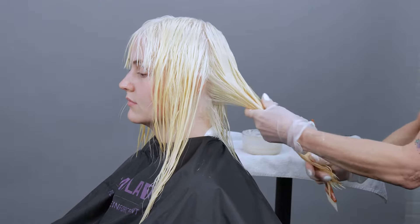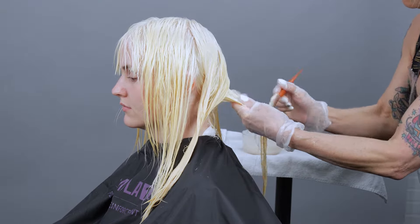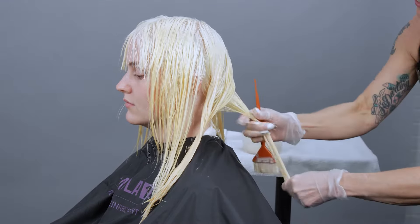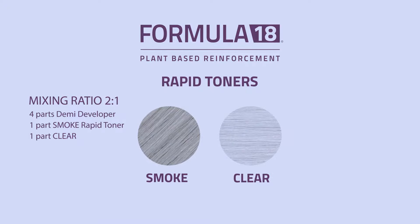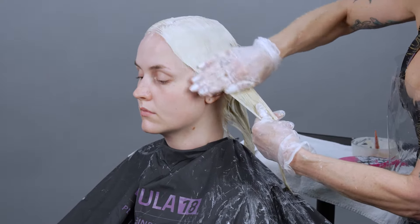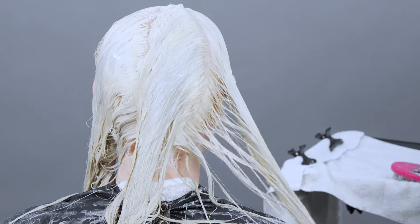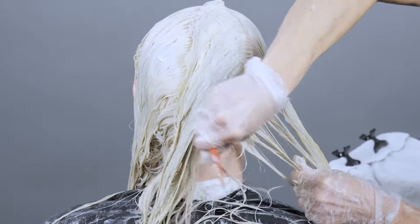Because it's an alkaline color and it's a cream — not a gloss — I have time to work. So I start on the ends where I want to shift it maybe another half a level. My first formula is smoke and clear in equal parts with double Demi Developer. The blue in this formula will help neutralize any unwanted yellows through her ends. I prefer to double tone my platinums: the first tone neutralizes any warmth, and the second gives it that icier finish and locks it in for a lasting tone.